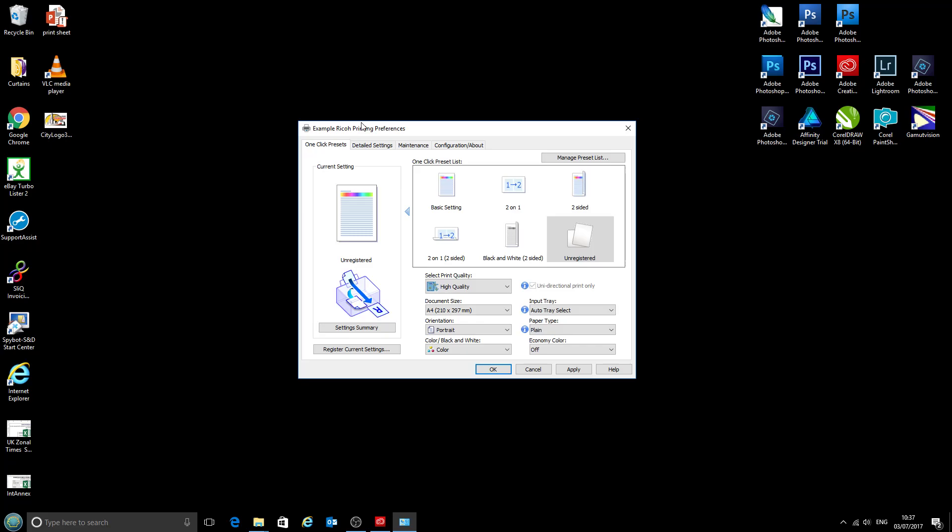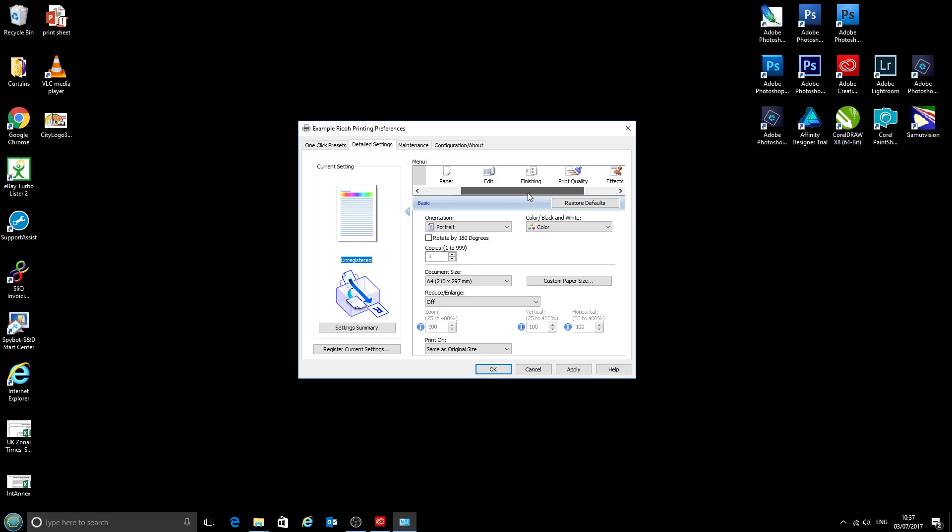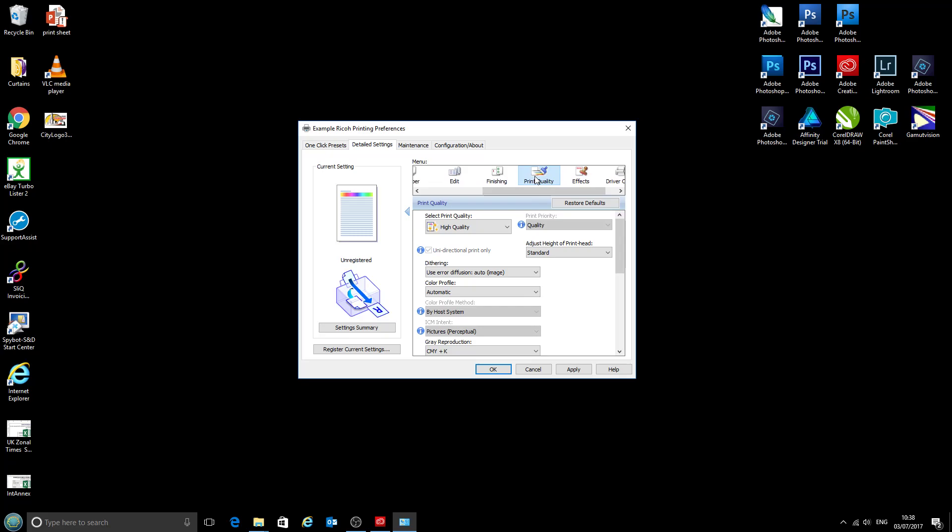Next we're going to go into the Detailed Settings tab, and along the top we've got a bar with various different options. We're going to come along to the Print Quality box where we've got all these options. There's only really one that we need to change here — that's the Colour Profile. We're going to turn that off because it'll be handled by our image editing software — that's Photoshop, CorelDraw, Affinity Designer, or many other programs. All of the other settings are absolutely fine.